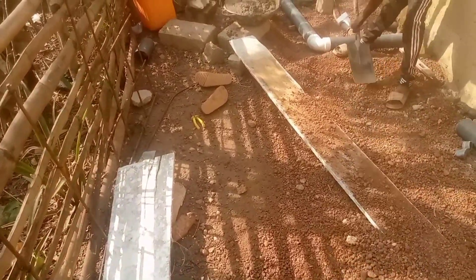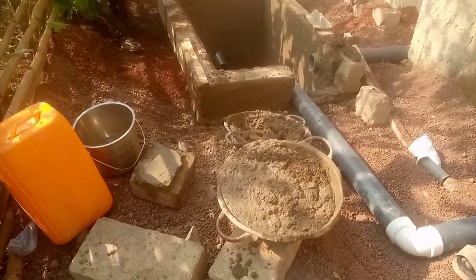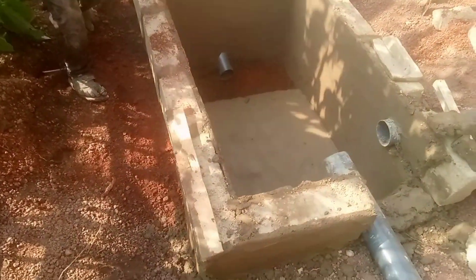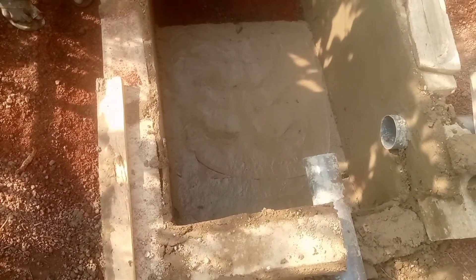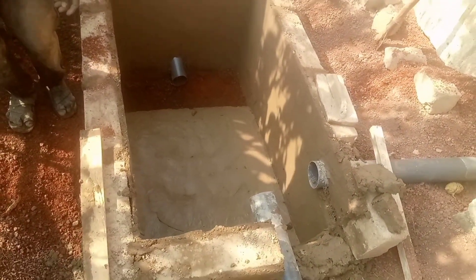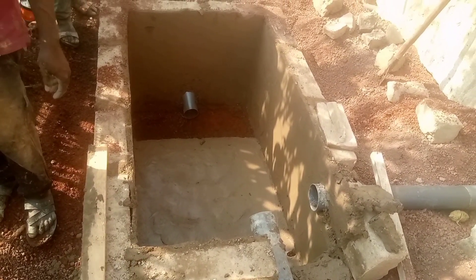Hello, this is Batman Plumbing and Biodigester Works. We thank our viewers for continually looking up to us on this channel and clicking on the videos that we have been dropping. We appreciate your cooperation. Today's episode is good for you if you really want to know more about Biodigester.